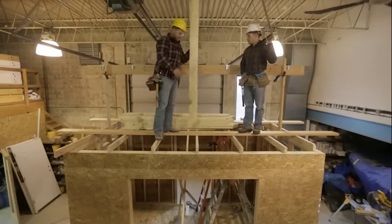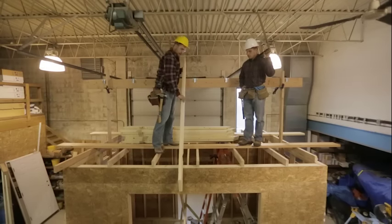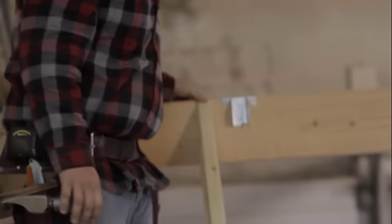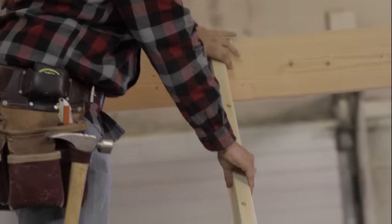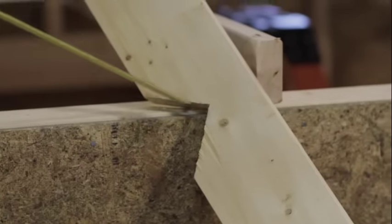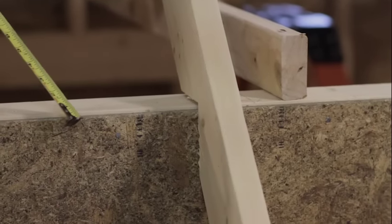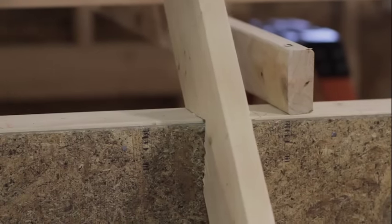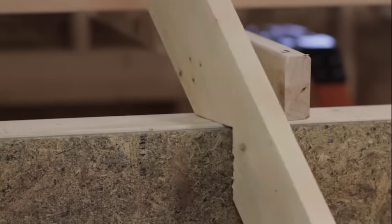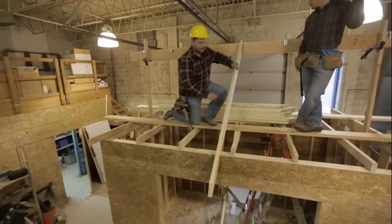These are our common rafters. We have our plumb cut at the top which meets the ridge board, our bird's mouth toward the bottom, and our plumb cut for the fascia board — those sit right on our top plate and meet the ridge board at the top. The bird's mouth cut goes from the outside of the sheathing to the inside of the double top plate, giving you plenty of surface for fasteners. You want to avoid only having an inch or two — that doesn't give enough surface area to nail and the rafter can kick out over time and fall down.